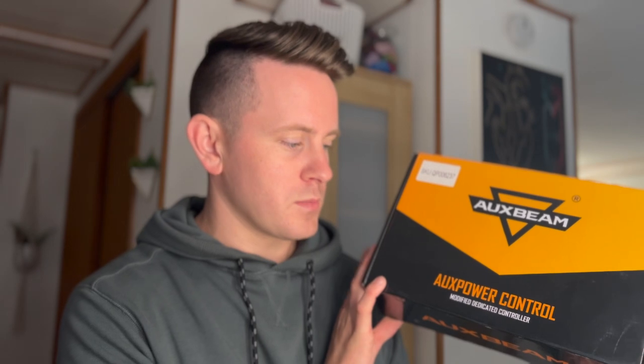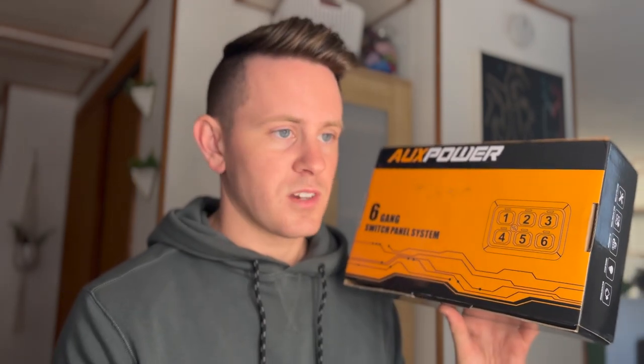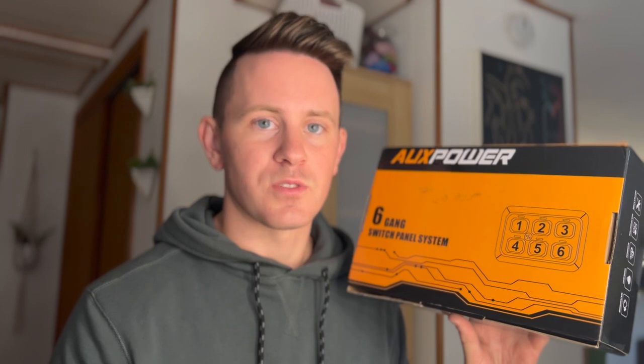Hello everybody, welcome back to the channel. This is Destination X, my name is Robert. I usually do anything that's camping, overlanding, off-roading related, as well as a little bit of DIY and modification stuff for my 2007 Nissan Xterra. Today I'm going to be going over the Aux Beam six gang control panel switch panel for your off-road lights or any other type of lights you might be using. This video should be fairly quick as I've already set this all up in my vehicle and I've had it on for some months now, but because Nissans are the way they are, I figured I would do a quick video showing how I did the setup because it's a bit harder to wire everything compared to other YouTube videos about different vehicles.